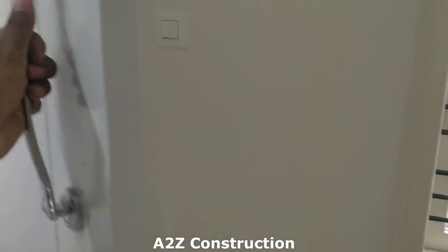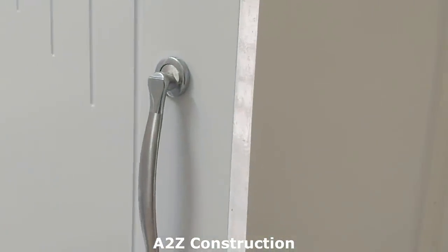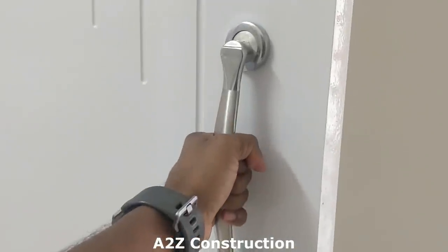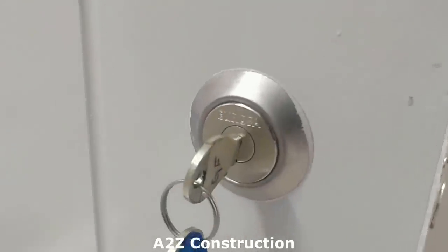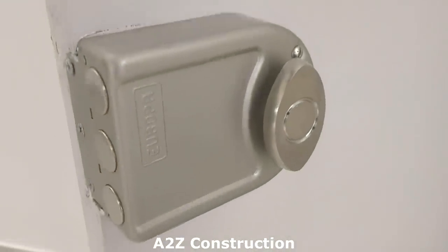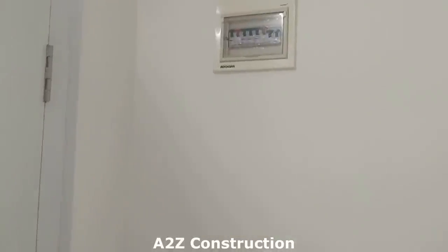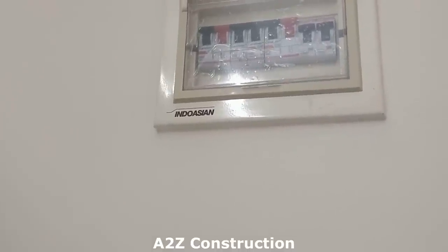The handle is not very expensive but it still gives a great feeling and is comfortable to hold. We've also put Europa keys — you can see how the Europa keys look. Just behind the door, we have used Indo-Asian MCBs.